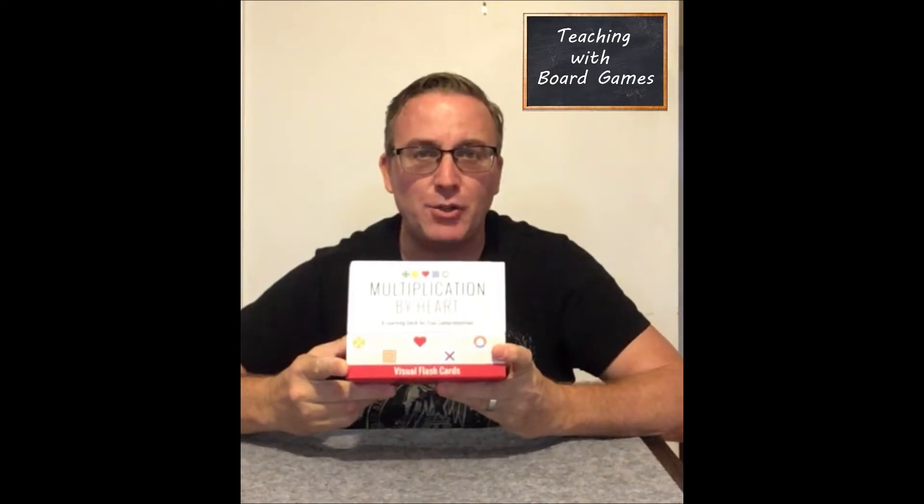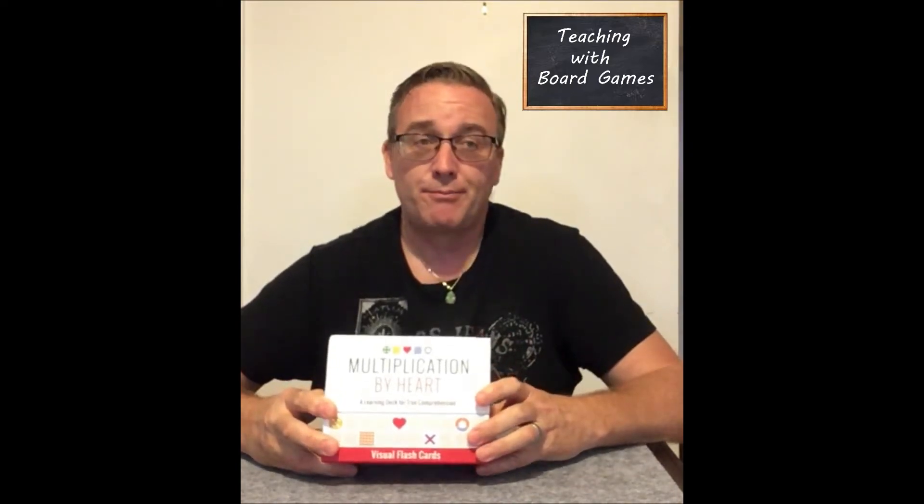Hi, my name is Craig Thompson and I'm your host on Teaching with Board Games. Today we're taking a look at Multiplication by Heart by Math4Love. Now I know the title of the channel is Teaching with Board Games and this is not exactly a board game, but it's still by Math4Love who has done some fantastic products. As an educator looking for learning resources and ways to make learning more fun, I feel I would be remiss not to do a review of this. It's not so much a review — I'll be right up front and tell you I think this is an amazing product. It's an unboxing and a little explanation of what you find inside the box. So let's get right into it.